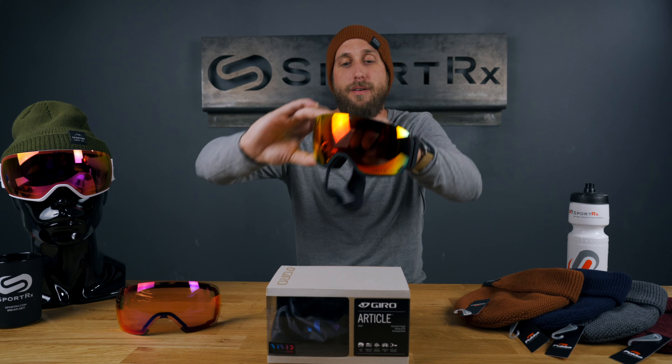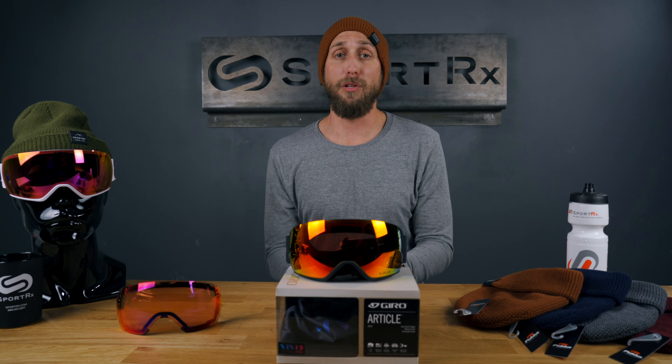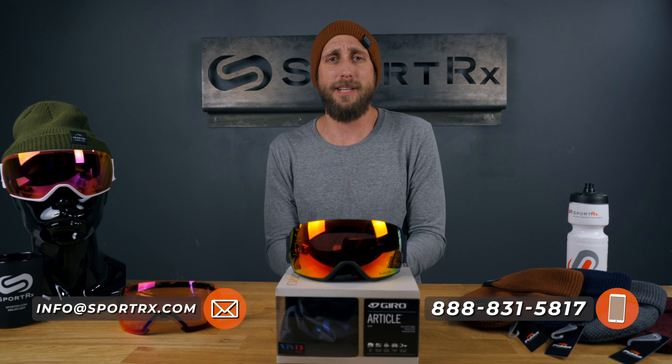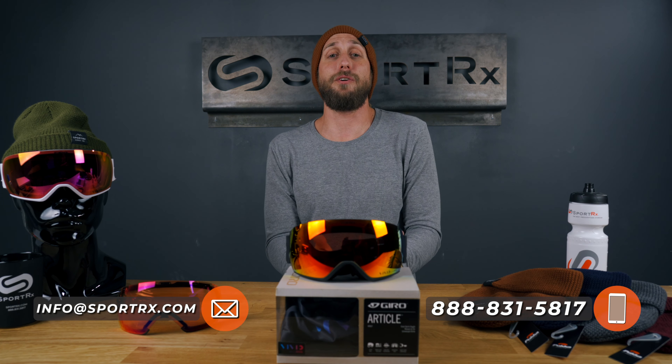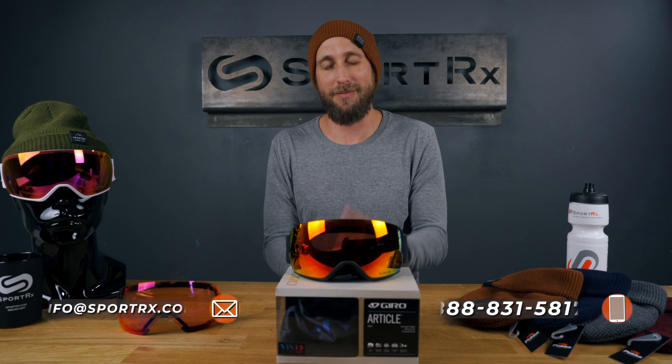All right, guys, that about covers it for the Giro Article goggle review. If you have any questions, leave a comment below — we will get back to everybody. If you'd rather talk to a live person, we have opticians standing by, so give us a call. We'd love to talk to you. Please let us know if you'd like to see anything else. We'll see you out on the slopes — see you next time.